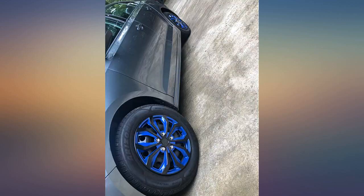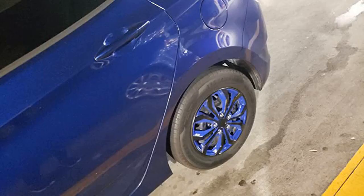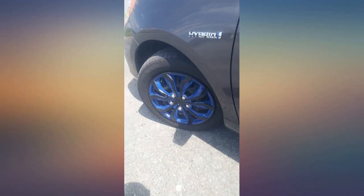My only issue is that the ones I received had a damaged box, and it looks like it went deep enough to put some scrapes onto two of the hubcaps. Either way, I still think this is a good brand and it's definitely worth the cost.